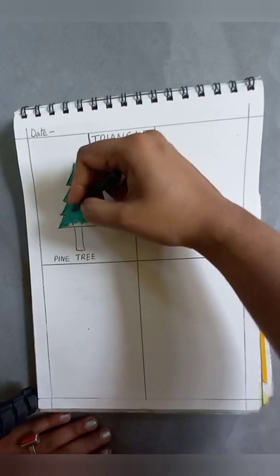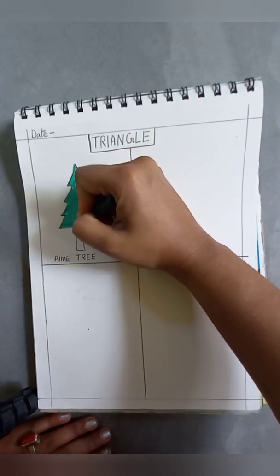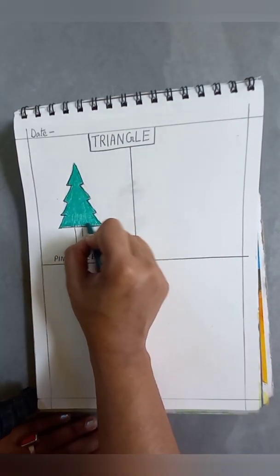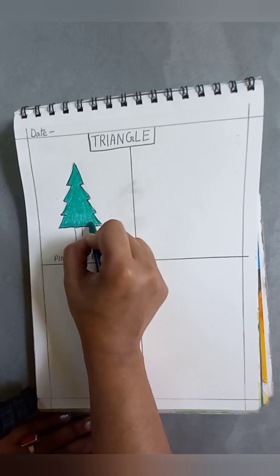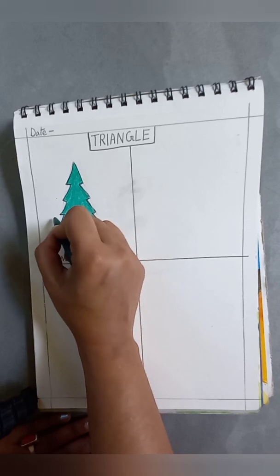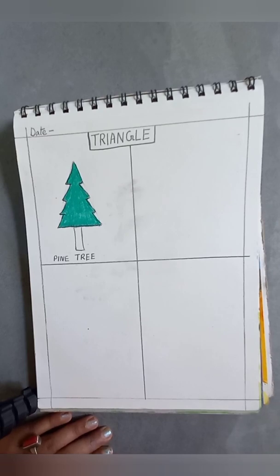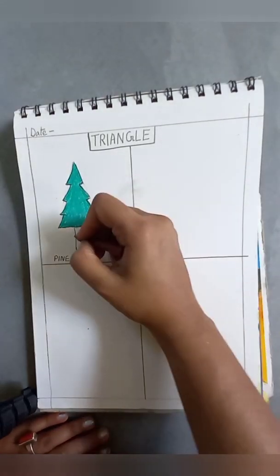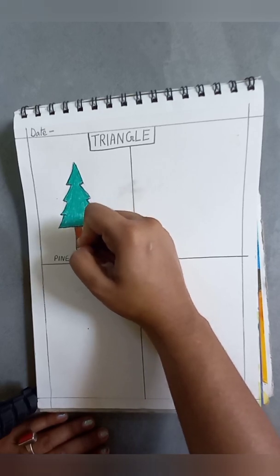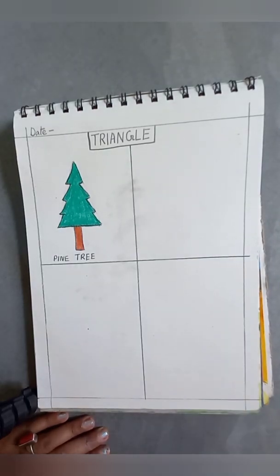Our pine tree is almost ready. Try not to take the colors outside the line — it should stay inside the line. Now the trunk will be brown color. This is finished and we will move to the next one.